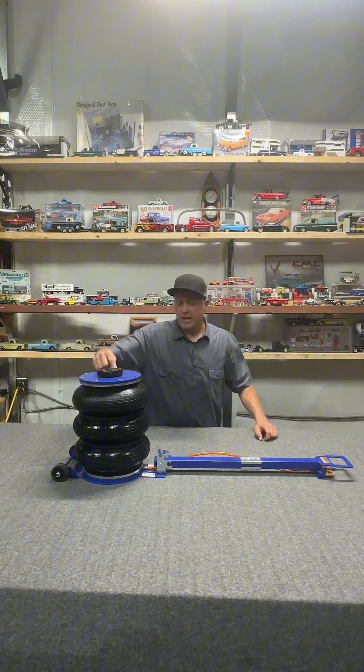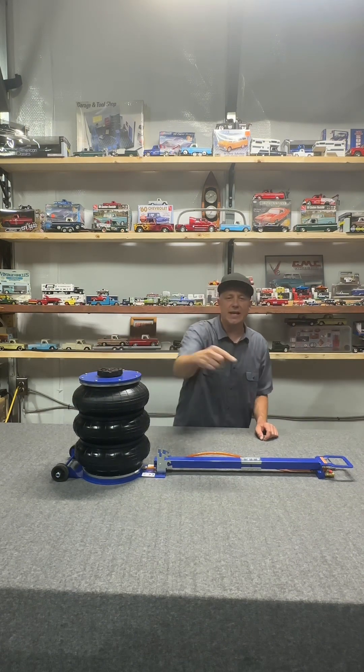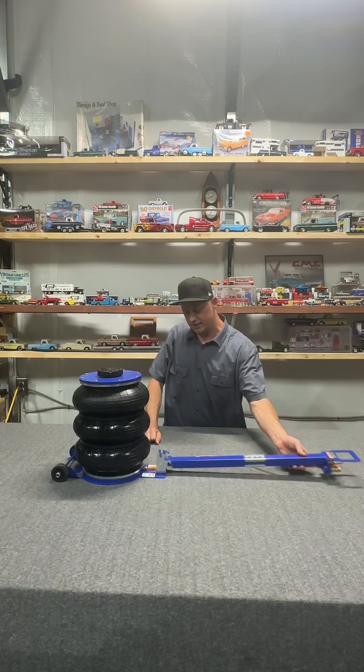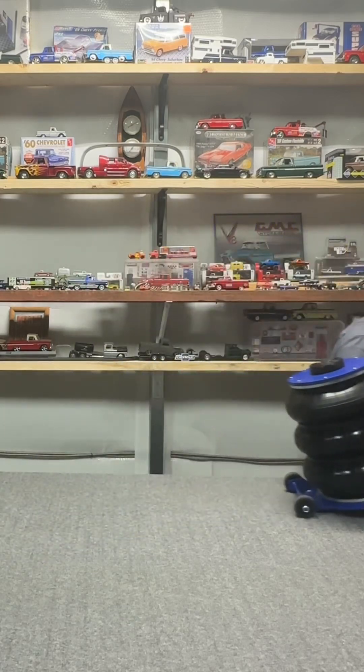Beaver's motto is tough tools at half the price. I believe in Beaver and I believe in their motto. Hit that link down below to find out more details on the construction of this 11,000 pound air spring jack from Beaver. This thing is super neat. Let's get jacked.